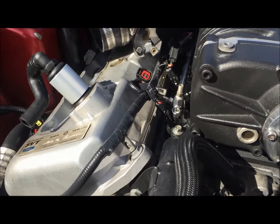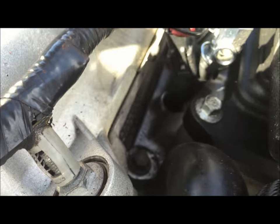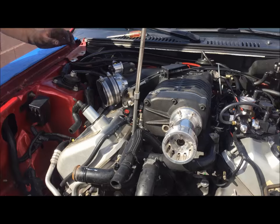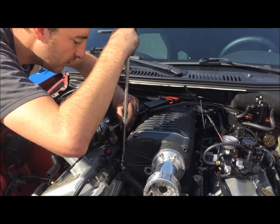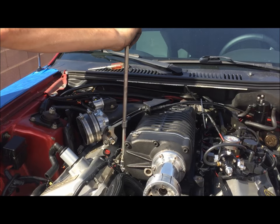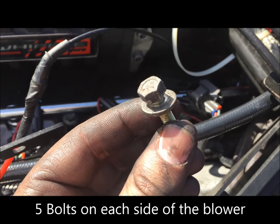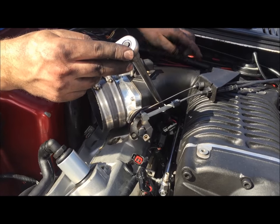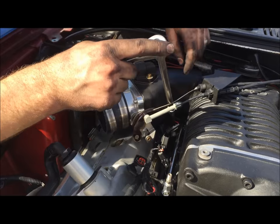Next we're going to go after the lower manifold bolts — these right here. Don't confuse them with the ones where the blower is attaching to the manifold; we're going after these lower ones, and there's four or five on this side. These are all 10mm lower intake manifold bolts. For one of these lower intake manifold bolts, since the Whipple doesn't disconnect on the elbow, you'll need a U-joint socket for your 10mm to get to it, otherwise you won't really reach it.